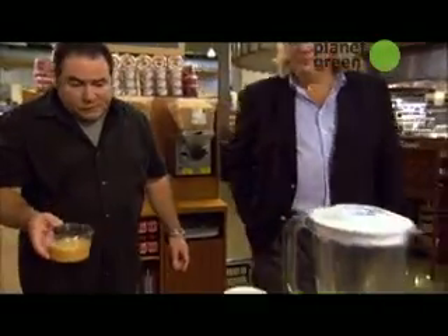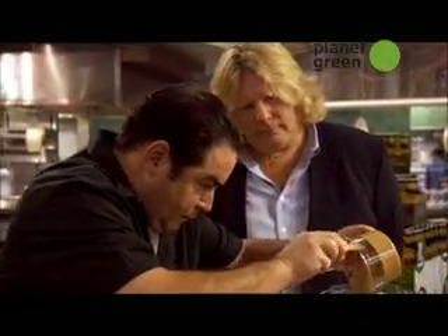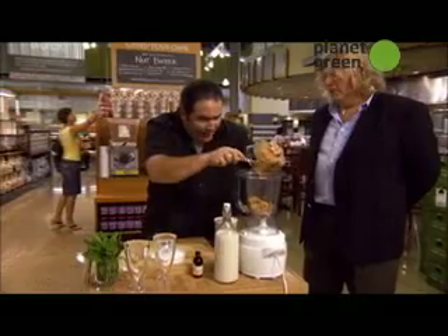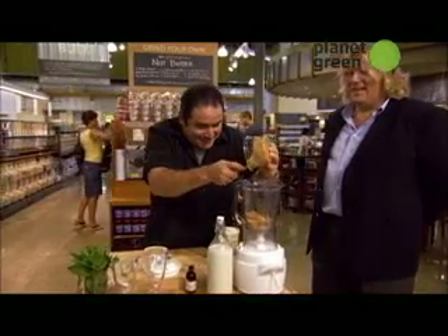So now what we do — this is a really cool thing. We'll use it. This is fun to do with the kids. And I do know how to operate a blender. That's the one thing I can't do.